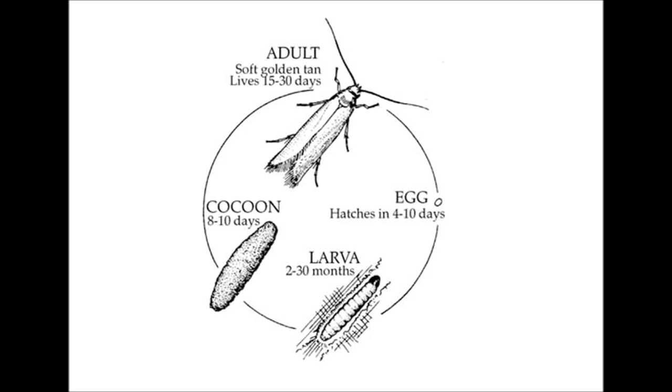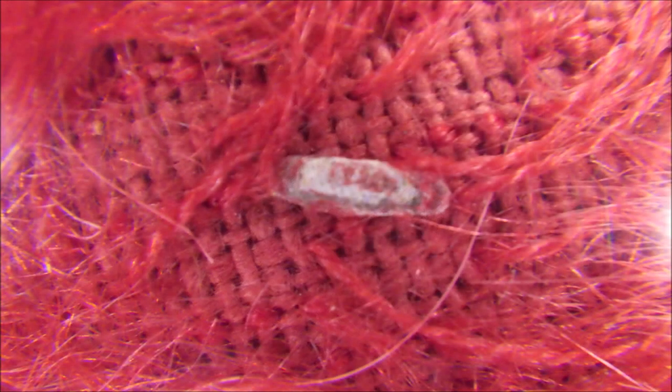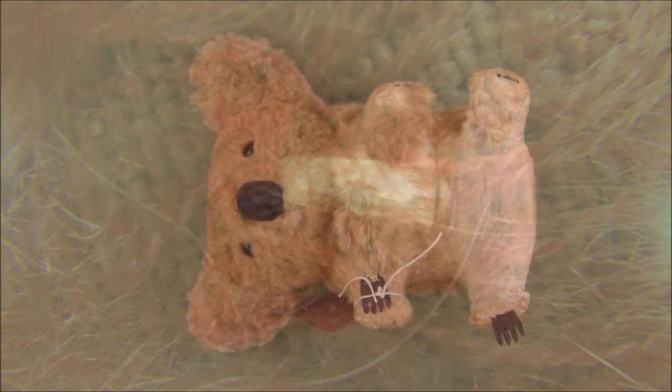Once they've shed their skins probably about 25 times and they're big enough, they'll weave a further cocoon and hatch into moths which don't eat and just live briefly — for about a week or up to a month — to lay the next batch of eggs. This is what the cases of this clothes moth look like, and by accident or by nature's great miracle they quite often mimic the colors of the fabrics that they're on, making them harder to see.